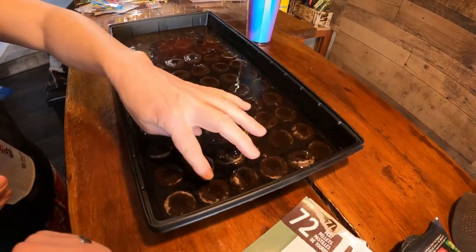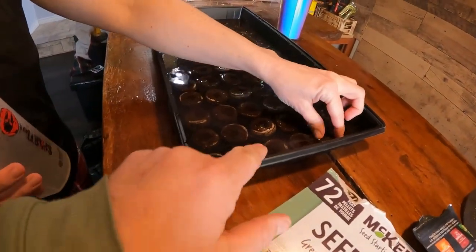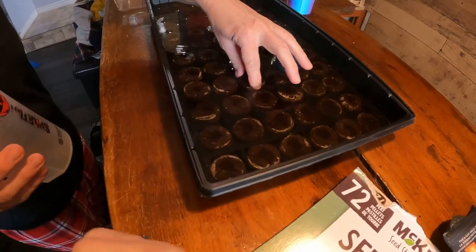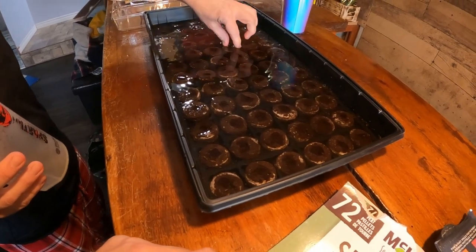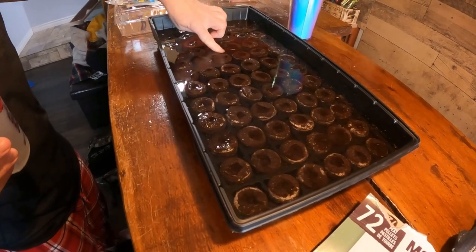We just need to get probably another one of these trays. The instructions say in about five to ten minutes the pods swell up, and they're already starting to expand. We're checking whether there's enough water — it should expand to an inch to an inch and a half. Apparently it should be warm water, not cold.